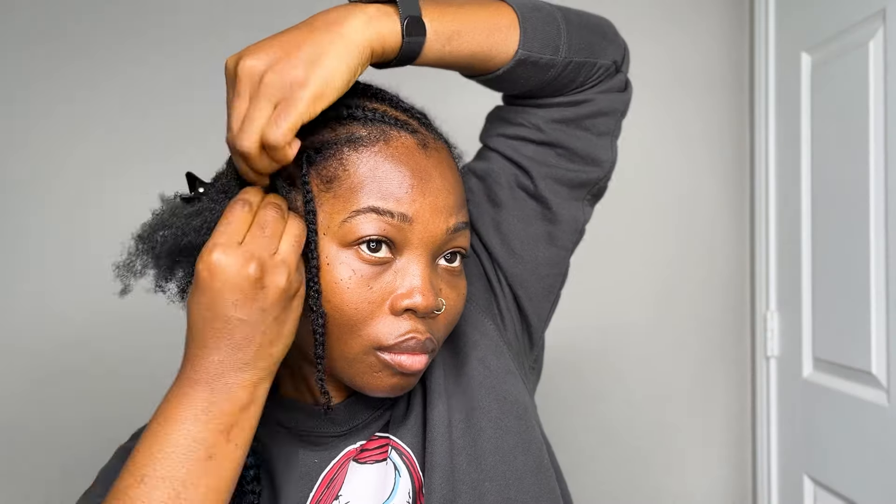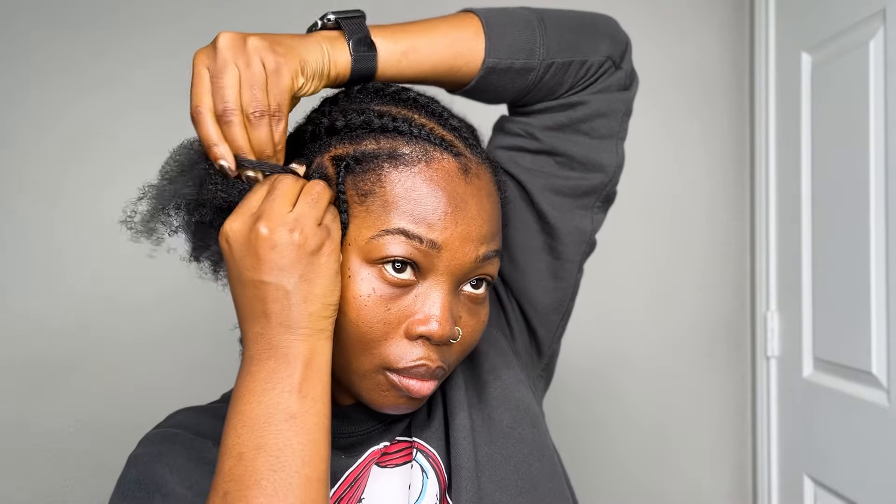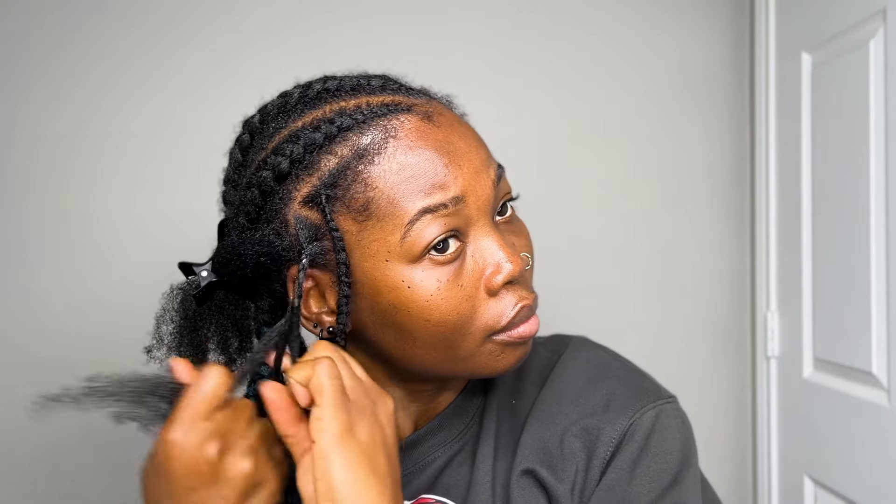If you ask me, this is definitely a lazy girl hairstyle for me, and the triangle lines is me just trying to find a way to make it look a little bit chic, you know. It's looking good so far.